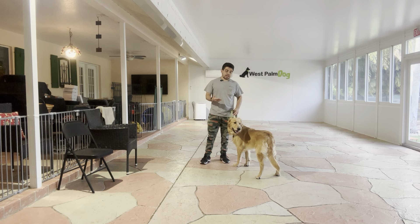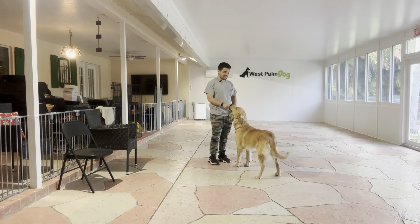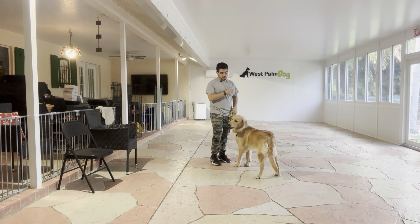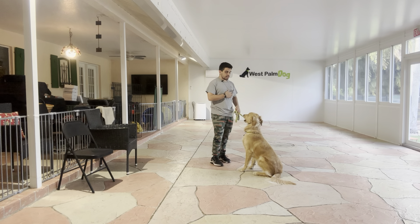The way to get his focus is doing the watch. The watch is saying his name — Buddy — and every time he looks up, I'm going to say yes and treat. If he doesn't look at me, I put a treat in front of his face beside me, then yes and treat.